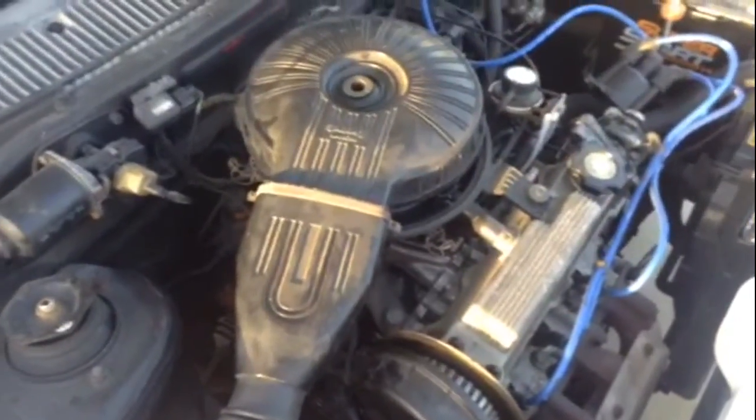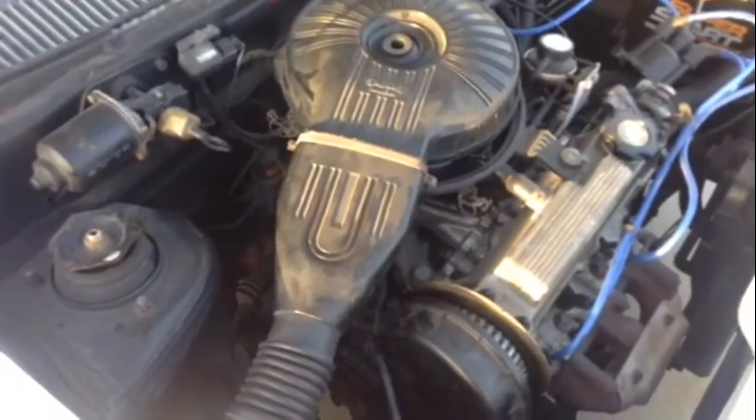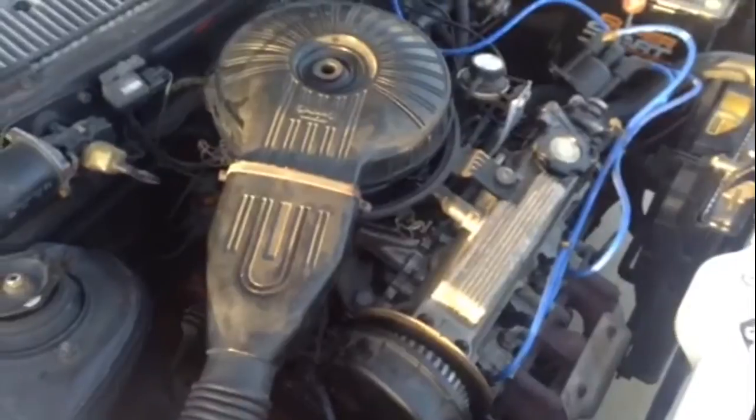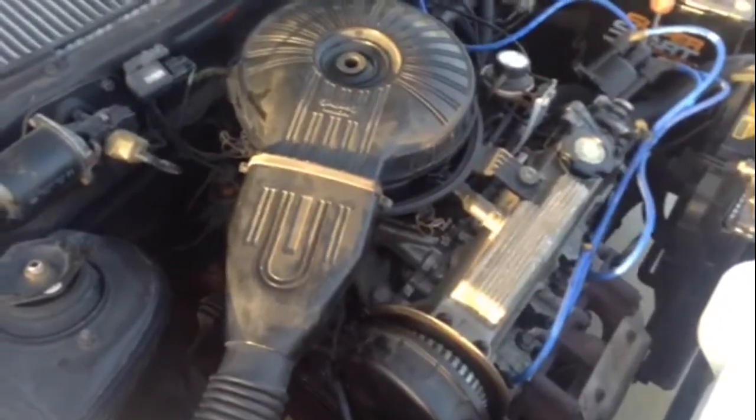All right, fast video: removing the timing belt on an early 90s Geo Metro one-liter three-cylinder motor. I've done the slow part already, so we're going to make this a fast video and go through the sequence of events.